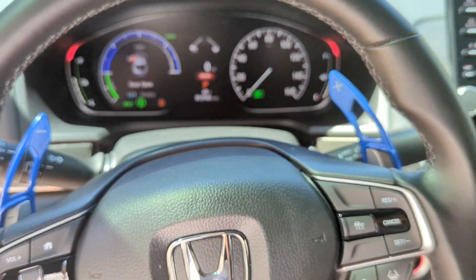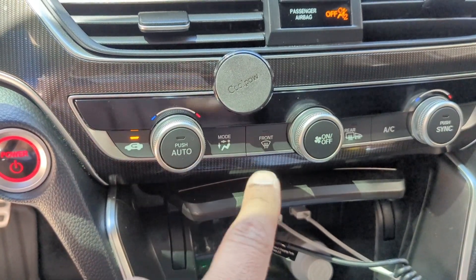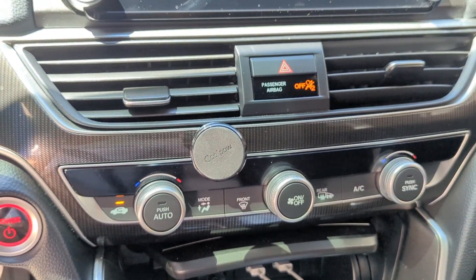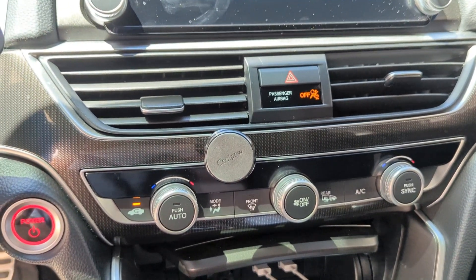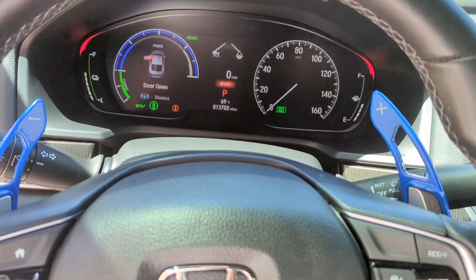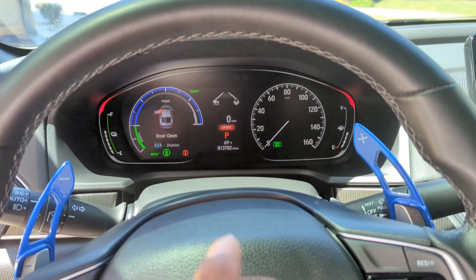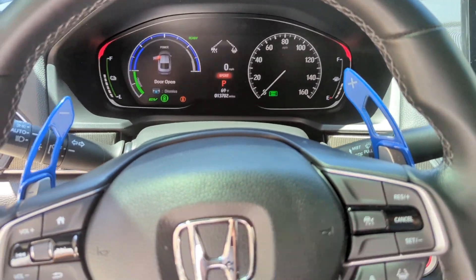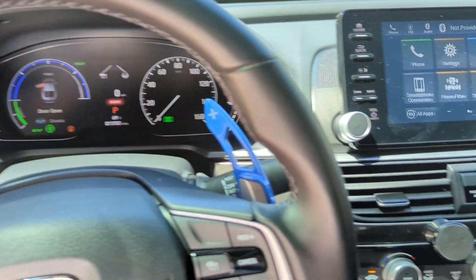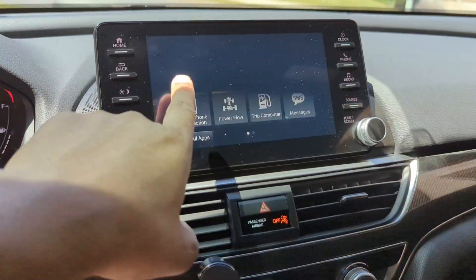This particular trim — the Sport trim — does not have heated or ventilated seats. Where I live it sometimes drops all the way down to 10 degrees, so heated seats would be very useful. And on a day like today at 69 degrees, ventilated seats would come in handy. I wish this car had heated or ventilated seats, but it doesn't at the price point you get it for.